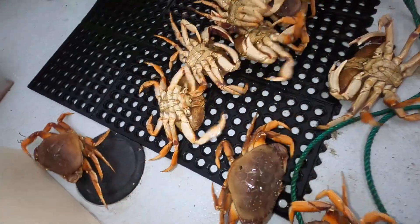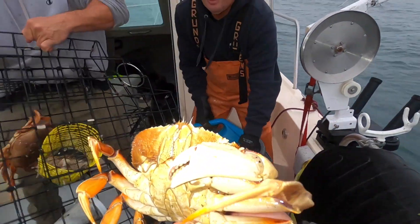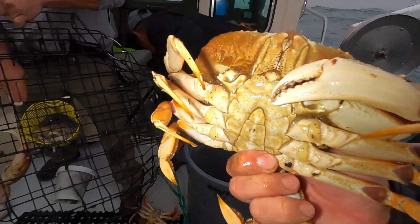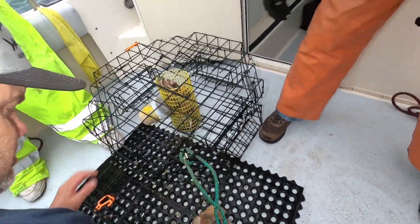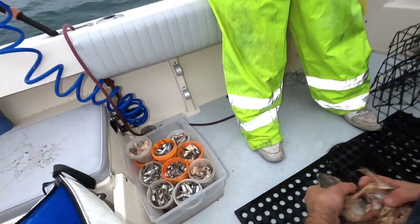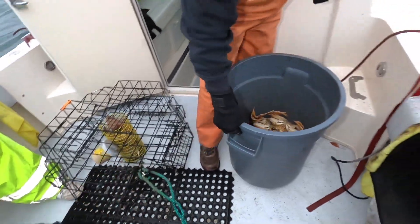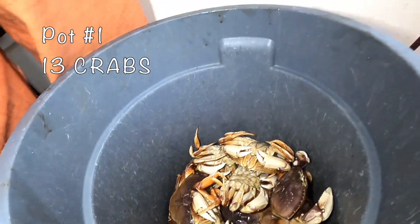Crabbing season guys — freaking such a privilege. Oh, it looks like this guy lost a claw. They got him, but he's coming home still. Beautiful size. So once again guys, fresh bait jars right there, our carcasses are right there. We just reload them, drop them back down.